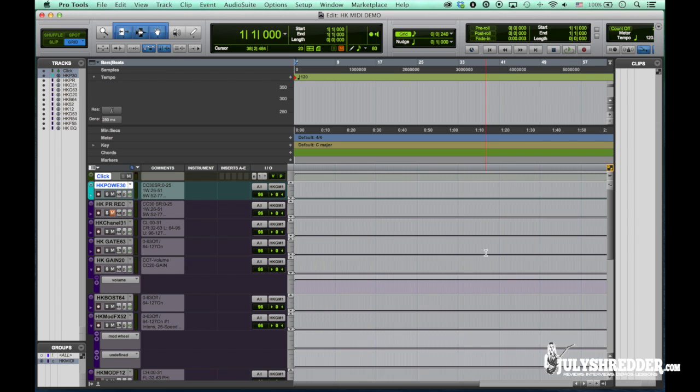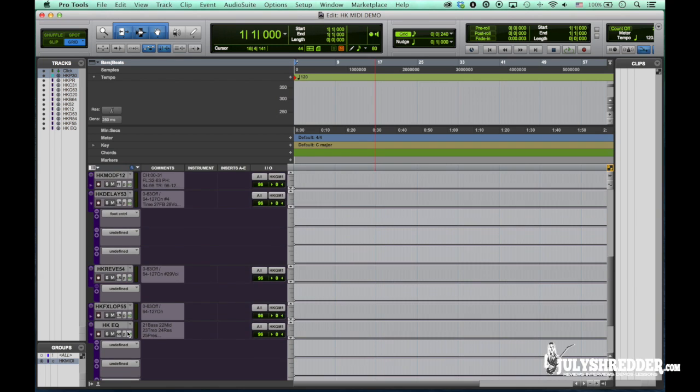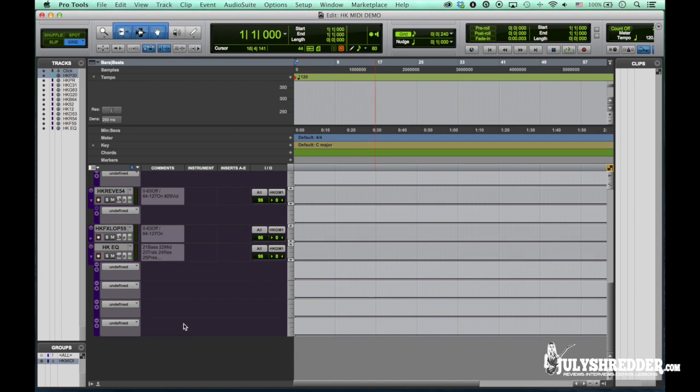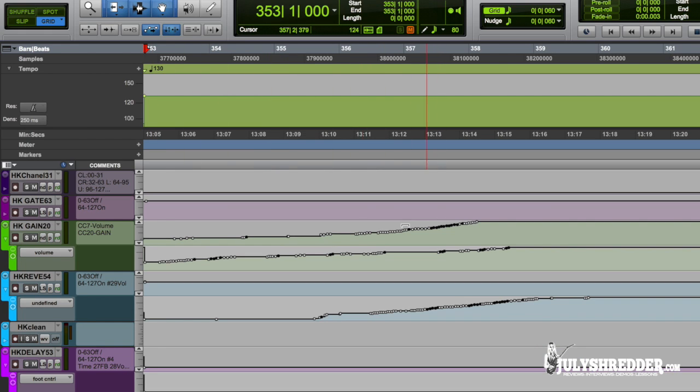We are done — we can save our session. So we are now ready to program the settings. Automation programming is very fast and efficient. You can use a MIDI controller in one of Pro Tools' automation modes, or you can use the pen tool to draw automation like gain or volume any way you like. Here's a quick example: I'll be automating gain, volume, and reverb level.